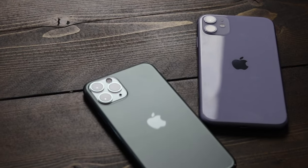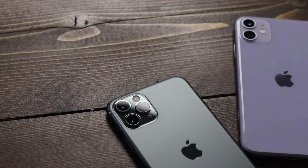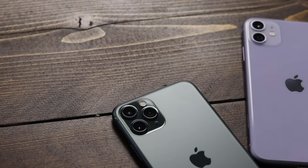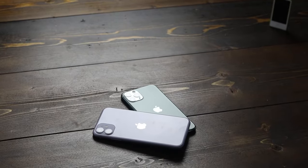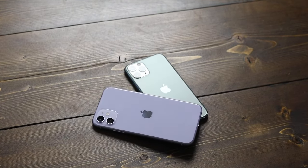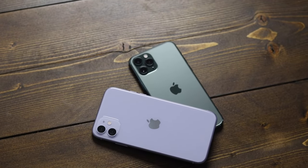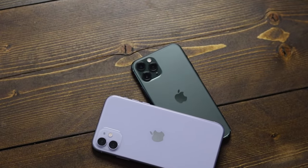Hey everyone, welcome back. This is Dan from DHTV and today I'm going to be showing you how to use the iPhone 11 and iPhone 11 Pro cameras. I'm going to be going through everything you can do with them, so definitely watch all the way to the end of the video. As always, if you're looking for more iPhone tips and tricks, there's a link to the full playlist in the description. Let's get started.